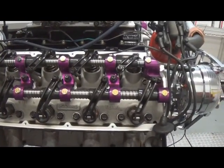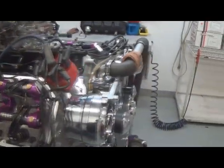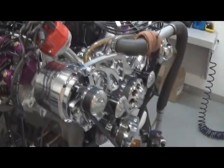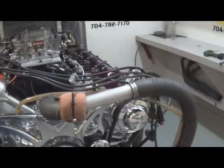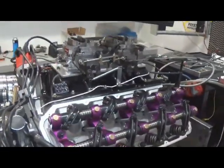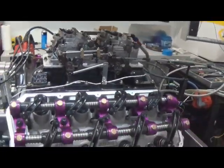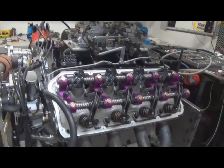This particular motor here, we've got the new Edelbrock cylinder heads on it, so we're doing some testing with it. It's got the Indy aluminum cylinder block, an Eagle rotating assembly, custom J&E pistons. We have this dual quad setup on it right now to baseline it with that — kind of know how the Indy heads run versus the Edelbrocks.